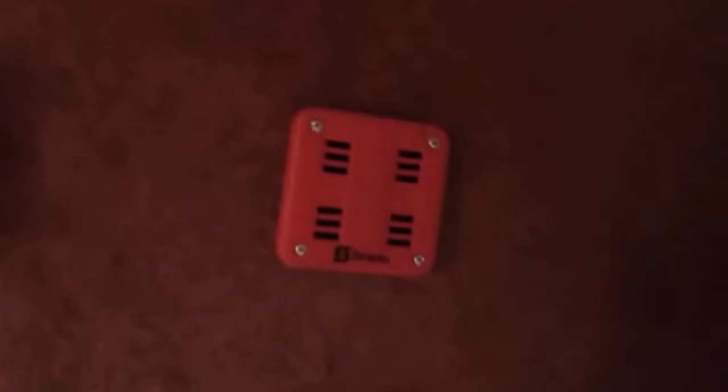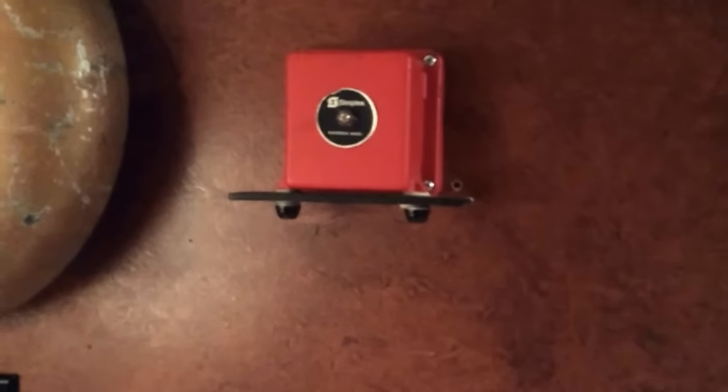Small simplex horn. Simplex hospital chime — usually used in hospitals. Regular horn. And an old Ademco bell.